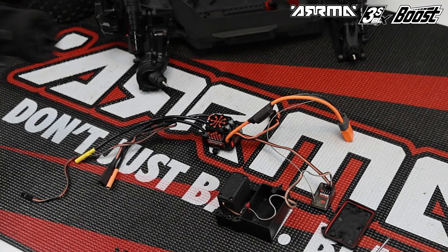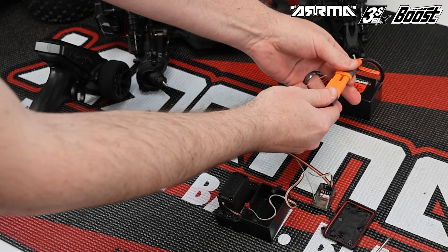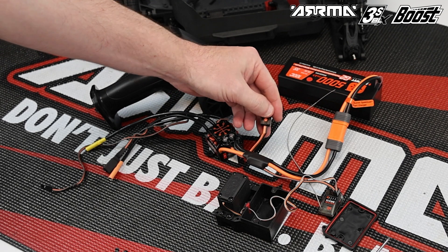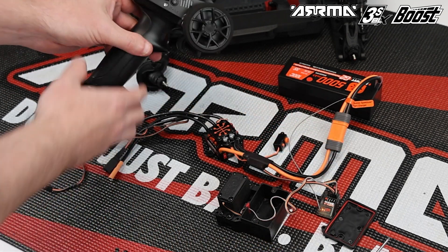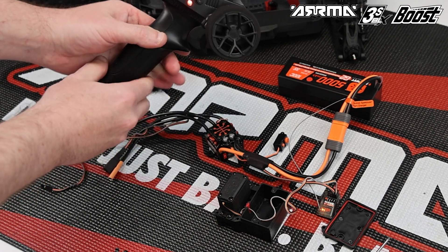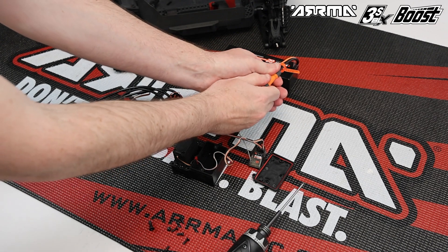Next we're going to bind the receiver to our radio. In this example we're using the SLT2 radio included with the Boost ready-to-run. Plug a 3S battery into the ESC connector for power, then press the large power button on the ESC and immediately triple-press and hold the bind button on the receiver to put it into bind mode. Then simply power on your SLT2 radio — this will bind the radio to the receiver. If you're using a different radio system, check your own instruction sheet. Once happy, power off the radio and ESC and unplug the battery.